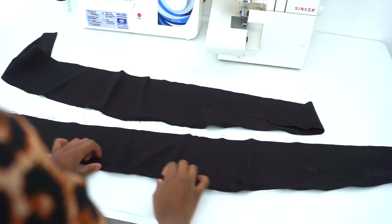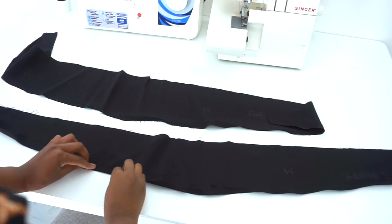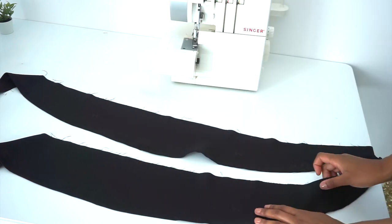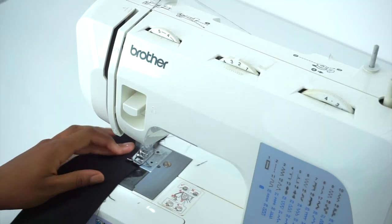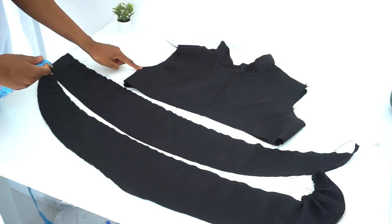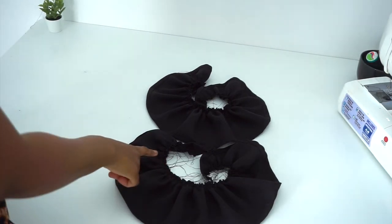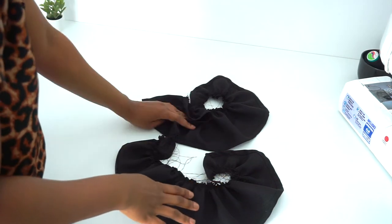Next, we'll open our sleeve and hem the bottom — the curved side — by folding in half an inch twice, then sewing. Repeat the same on the other sleeve. After hemming, we're going to sew two long stitches to gather our fabric on both sleeves. After the long stitch for gathering, I measured around my armhole — mine is 29 inches — plus one inch for sewing allowance gives 30 inches. I'm going to gather my fabric up to 30 inches. I've already gathered my sleeve up to 30 inches.